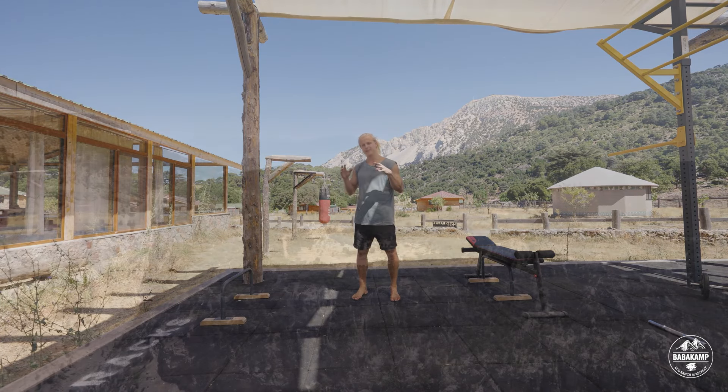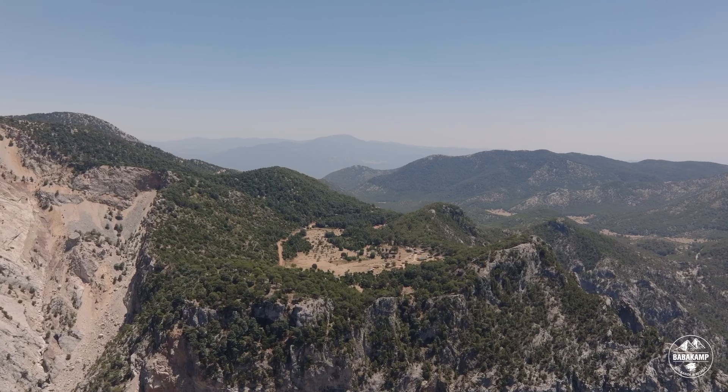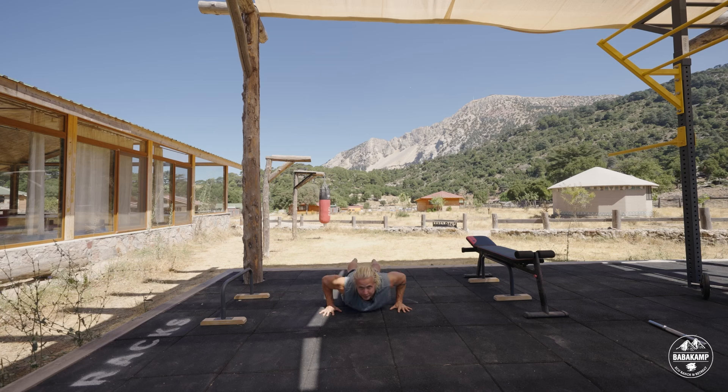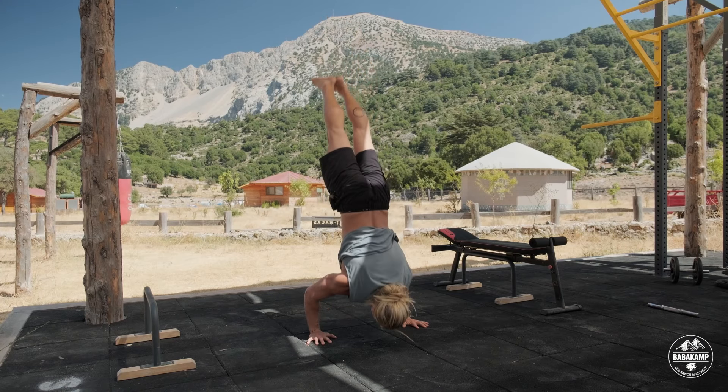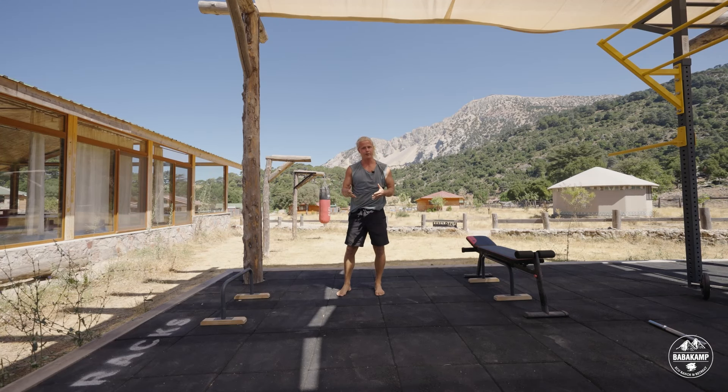My name is Sondre Berg and I'm here at Babakamp teaching workshops for the MOVE Festival. Today I'm going to teach you how you can go from a regular push-up to a handstand push-up, and also how you should work towards learning a regular push-up. I'll go through stepwise progressions, step by step increasing the difficulty, until you ultimately learn the handstand push-up.